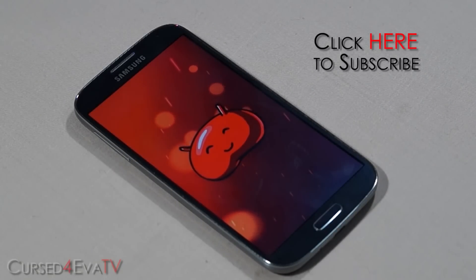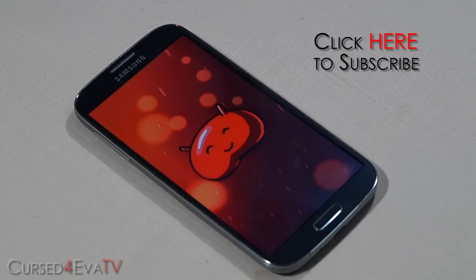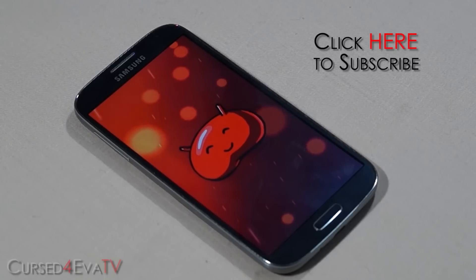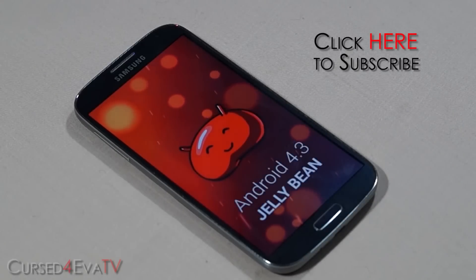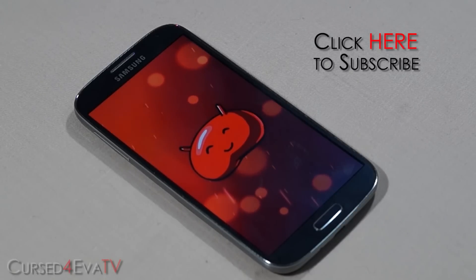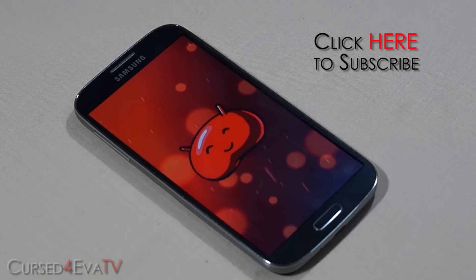If you run into any issues or have any questions, you can hit us up at CursePower.com/forums. Before you go, don't forget to give us a thumbs up and hit the subscribe button, as we'll be putting out more videos on the Galaxy S4 and Android in general. For video requests or to stay updated, hit me up on Facebook, Twitter, or Google Plus — all the contact info is in the description below the like button. Thanks for watching and I'll see you guys soon!